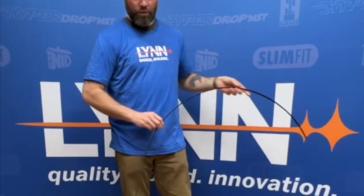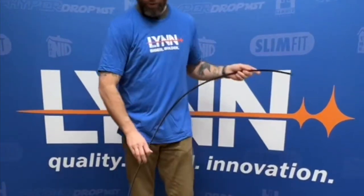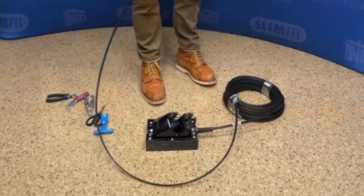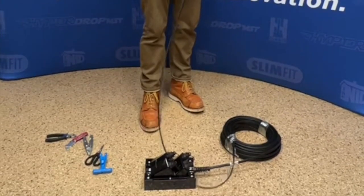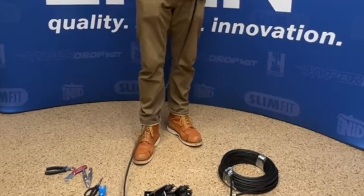Hey y'all, I'm Mitchell with Lynn Broadband, and today I am going to show you how to strip the flat drop on a HyperDrop MST. This is a four port. I've pulled out 10 feet, and this one in particular is tonable.